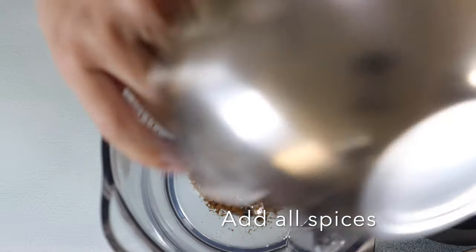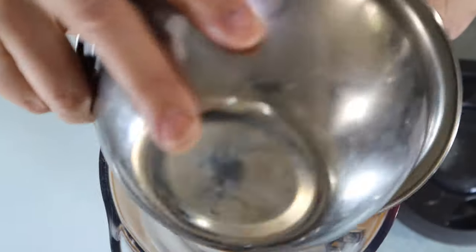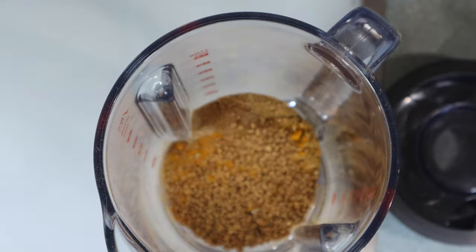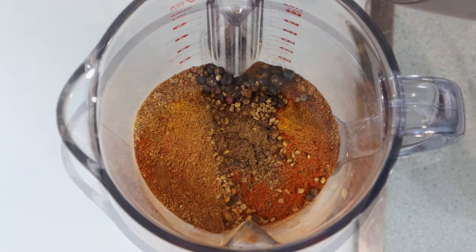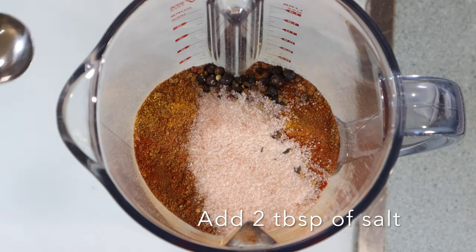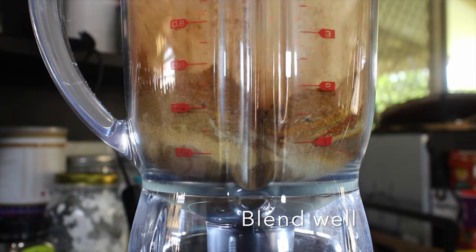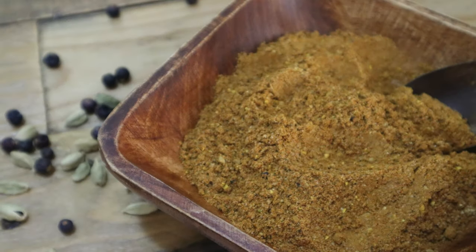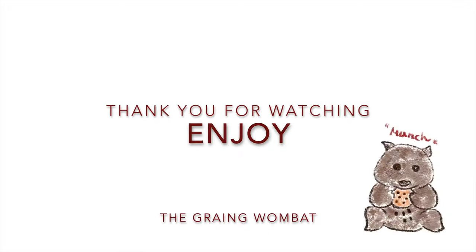Put all the spice into your mixer. When I was shooting this video to make it easy to understand what you need, I put each spice in a separate bowl, but you can put all the spice into just one bowl — that saves on washing up. Add 2 tablespoons of salt, turn on your mixer and blend well. It's easy to make and takes about 10 minutes, so have a try. Thank you for watching, see you next video.